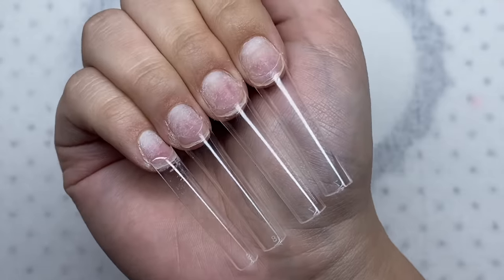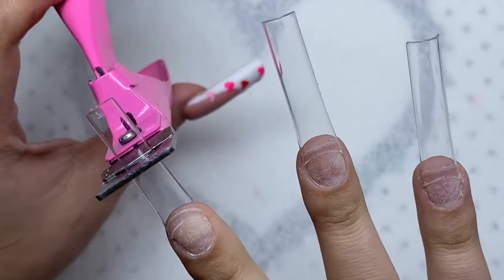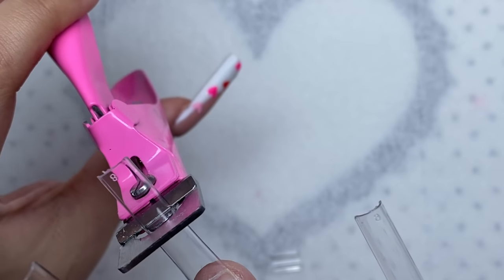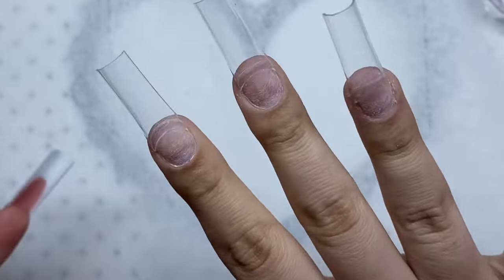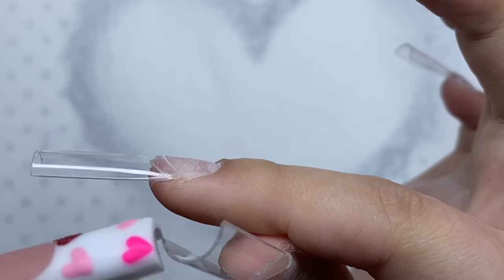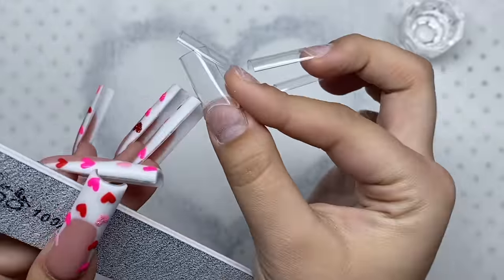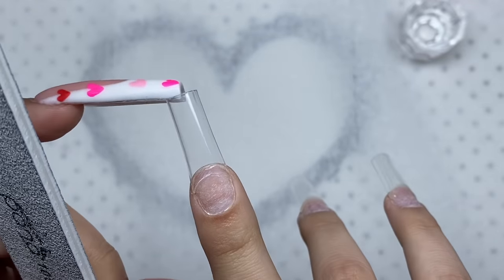All the nail tips are glued on now and I'm trimming them down a lot to a nice length. The next step is reshaping the nail tips slightly — I bring in the nail tip because it curves a little too much. I file right here and on the opposite side, placing my thumbnail tip underneath the nail I'm working on and filing downwards to straighten out the free edge.